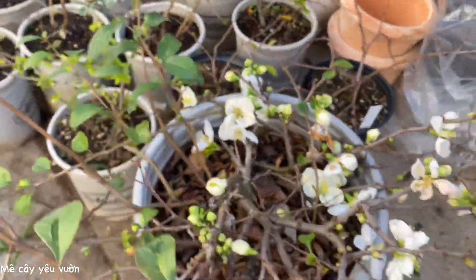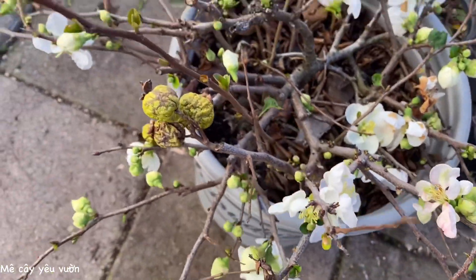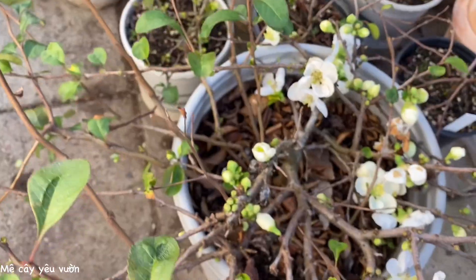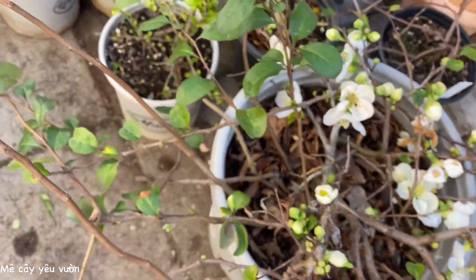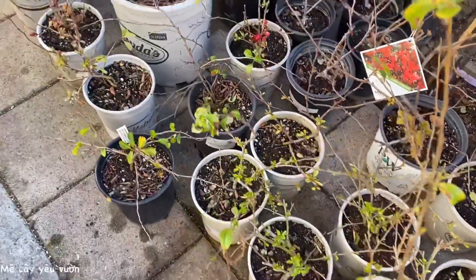Đây là chậu màu trắng của mình, đang nở rất là đẹp và còn rất là nhiều nụ. Chậu đào trắng ha. Chậu này thì Thảo bán rồi cả nhà ơi, nhưng mà mình chưa có ship, sẽ mai mới ship chậu này được. Thì năm nay Thảo có một số những cái màu hoa đào như thế này.